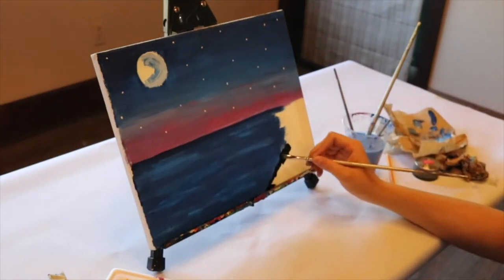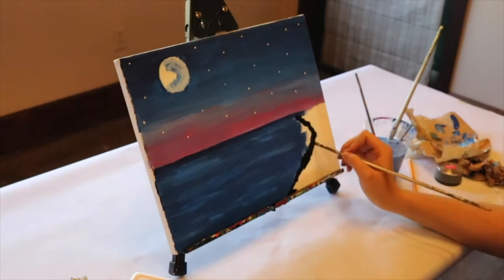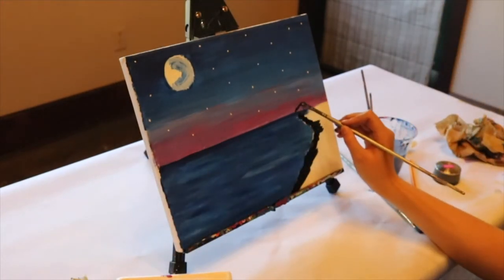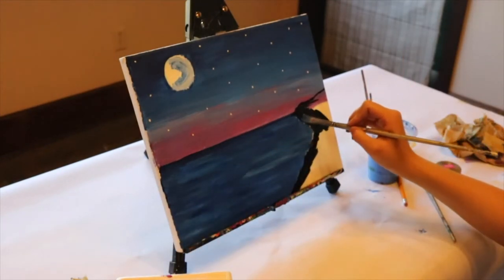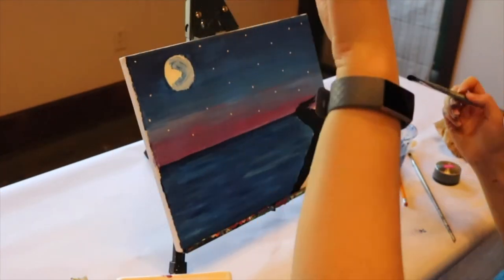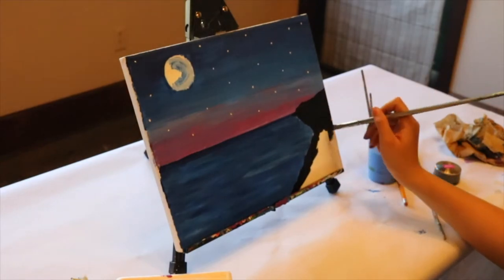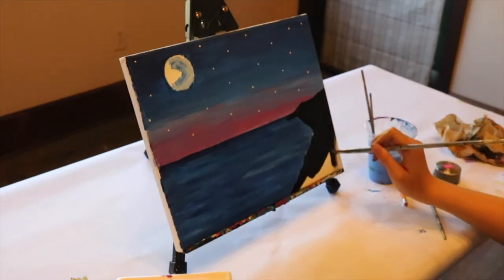Now we're going to work on our mountains. Get your paintbrush and black paint ready and paint over those pencil lines, then fill in the mountains with black. As you're tracing around your pencil line, twist your wrist and make a jagged line — you don't want these mountains to be perfect. You want to have those rough edges that mountains and rocks do.